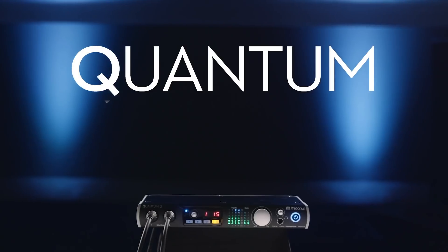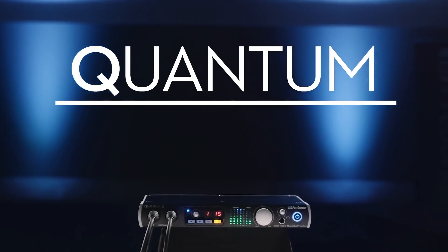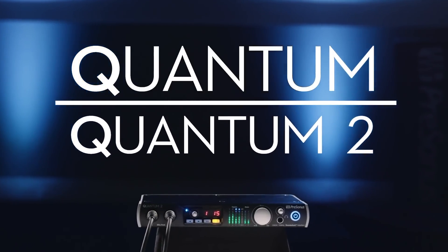The Quantum 2 you could use as your control room hardware as well. So you could actually have the 4848 for all your really big stuff, and then the Quantum 2 for doing a control room and stuff like that. Or just use this by itself — there's so much I/O in one unit.